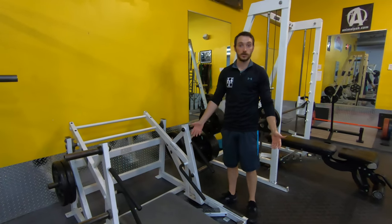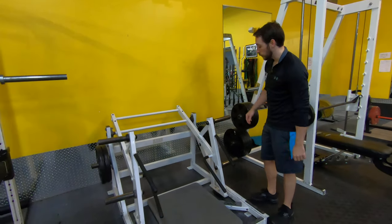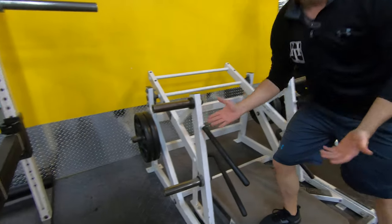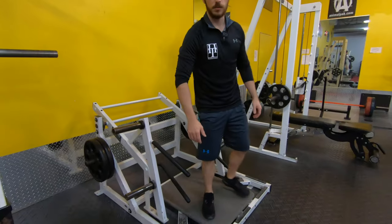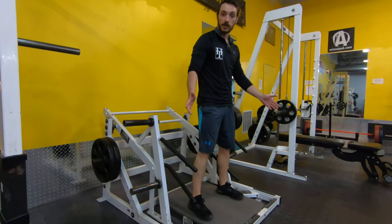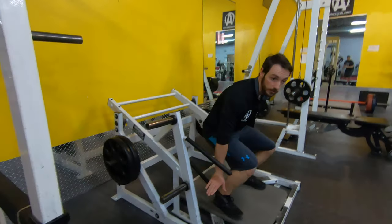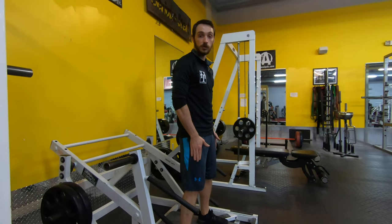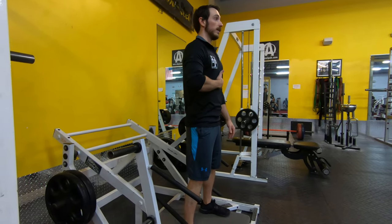Here we have our Hammer Strength deadlift platform. We have four places where we can load weight, and this is mirrored on the other side. Whatever is comfortable for you — you can use the upper handles or the lower handles — we're basically going to do a deadlift. To do that, we want our feet about shoulder-width apart and our torso nice and upright.